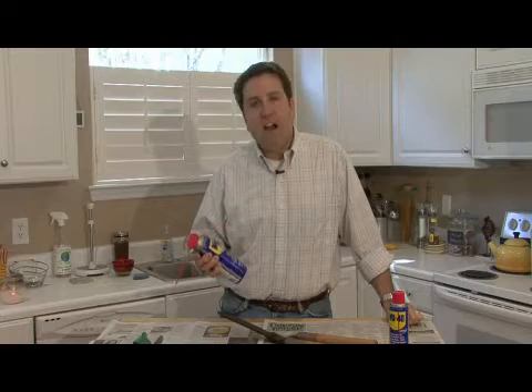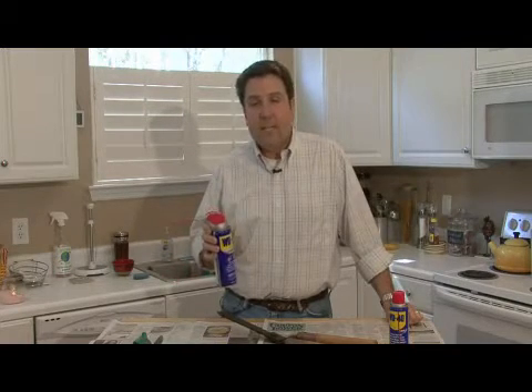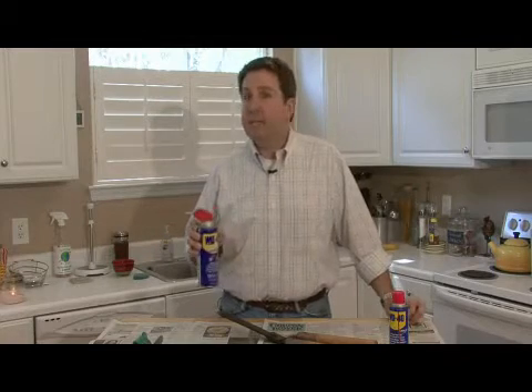The cool thing about WD-40 is it does five things: it cleans, it displaces water, it penetrates your metal, it lubricates, and it protects.